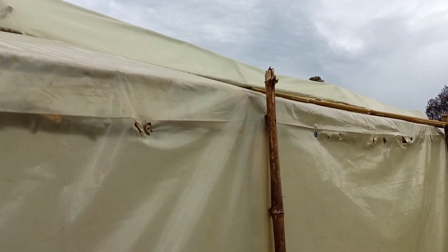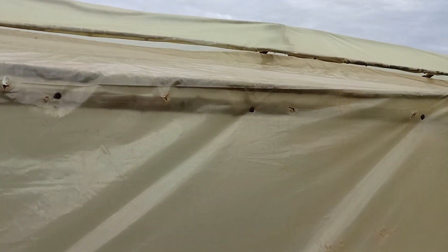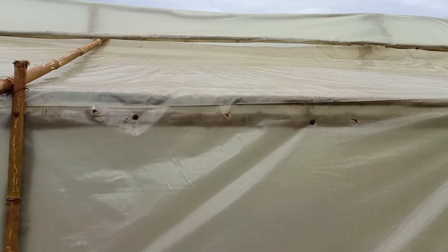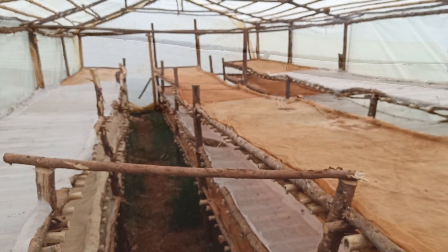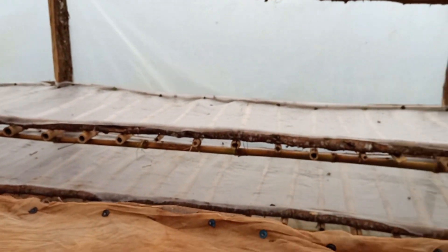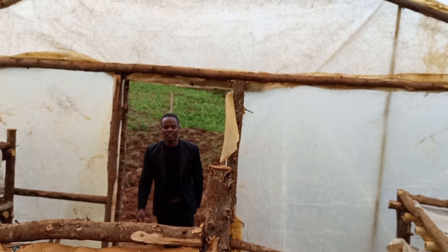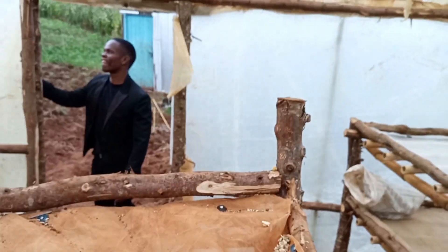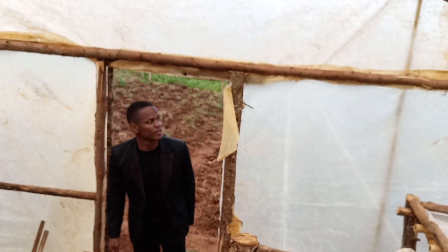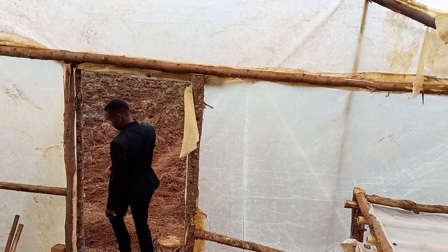This is the only place where air gets out of the dryer; there's no other aeration. This is the outside part of the dryer and it looks very similar to a greenhouse. As I said, the only difference is that at the bottom there's no aeration.